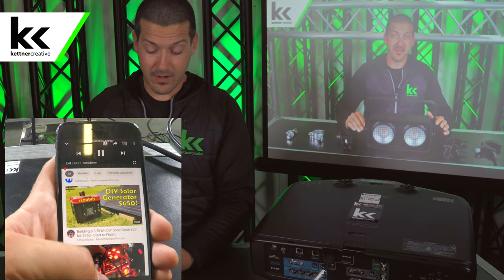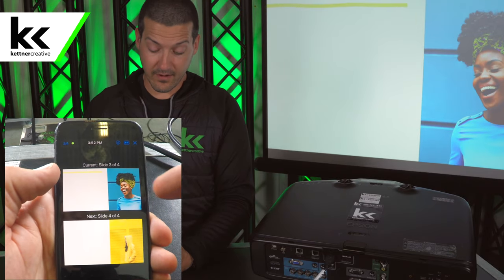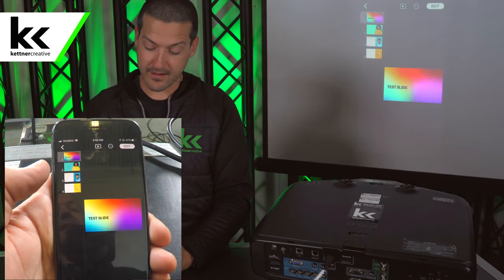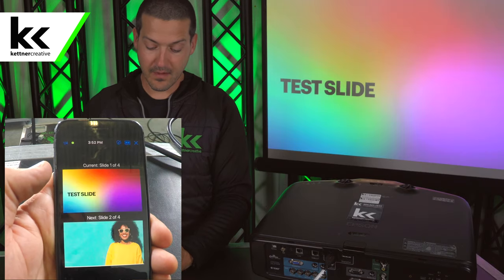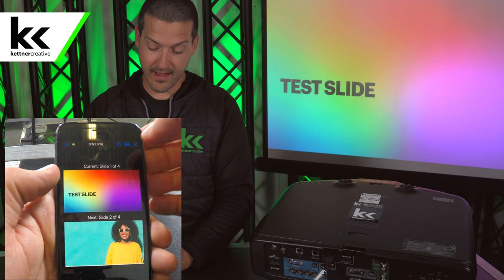Next I'm going to show you opening Keynote. If you open Keynote, you can see we're in our presentation mode. Here are the slides we have organized in a presentation. If we wanted to show a presentation, we hit play — this will show full screen on the projector behind us. On our iPhone screen, we can see the current and next slide.